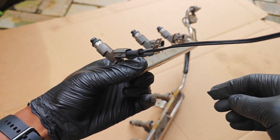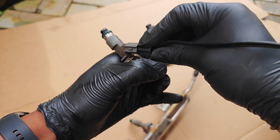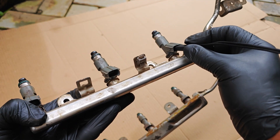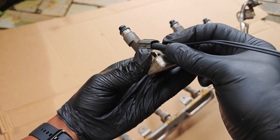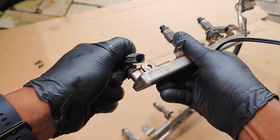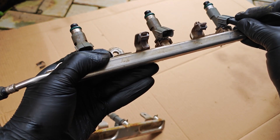I turn on the continuous pulse to see if any injectors aren't actuating. The first injector appears dead — I'm not hearing any clicking sounds. I switch the polarity, even though that shouldn't be a factor, and it still doesn't work. The second and third injectors work fine. I test the first one again to rule out a connection issue, and it still doesn't work. I'll take it off and move on to the second bank, where they all work.